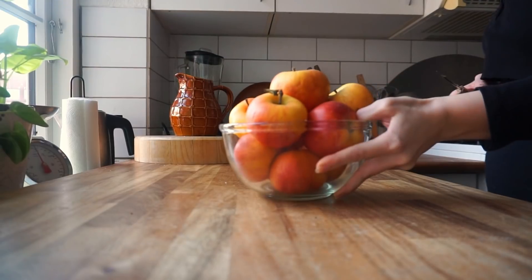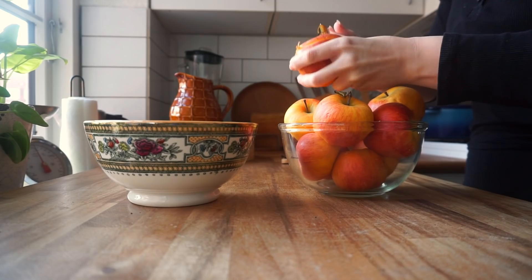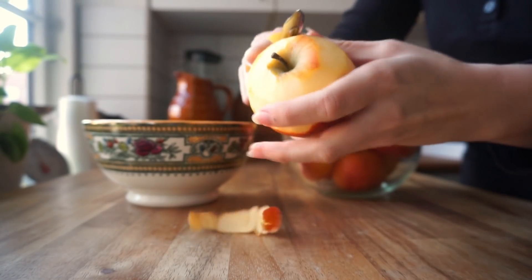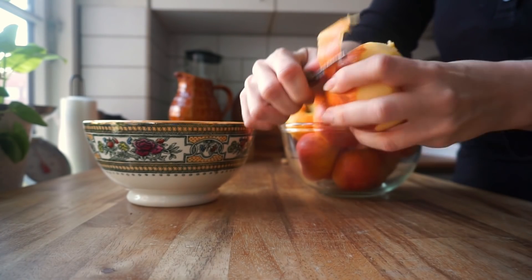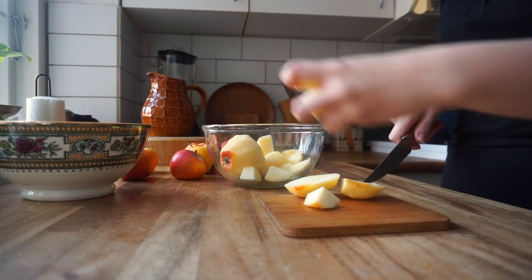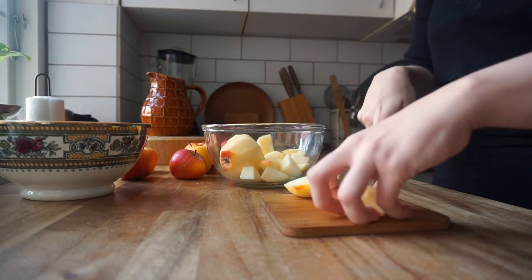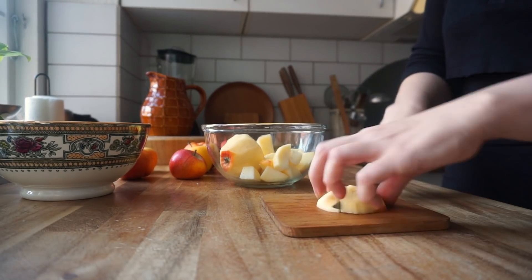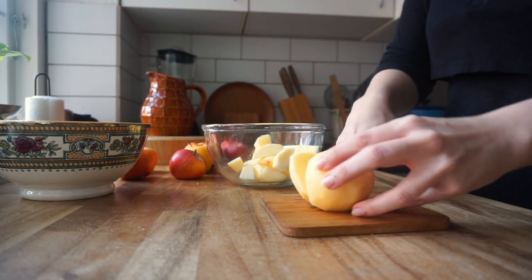Start by peeling three to four apples, but make sure to save both the cores and the peels because we'll be using those in a second as well. I recommend not using an 80-year-old peeler for this — things will go a lot more smoothly. Now cut the apples into smaller pieces. We're going to cook them, so the smaller they are the faster that will go. If you like your applesauce a little chunky you can make the pieces bigger, and if you like it more smooth then you can cut them smaller. The consistency I'm going for is a nice middle ground.